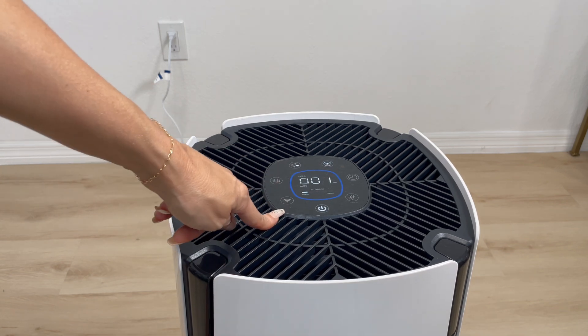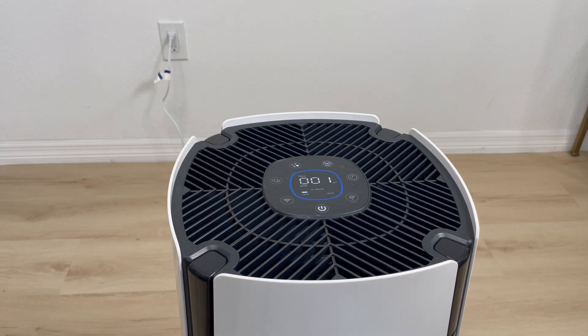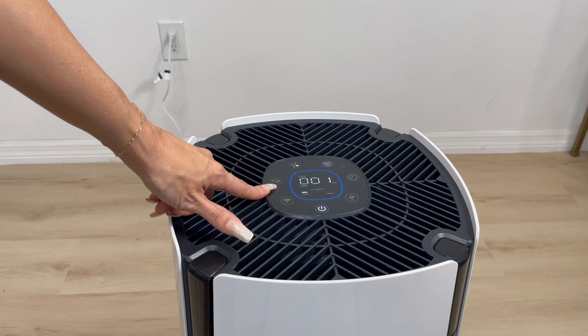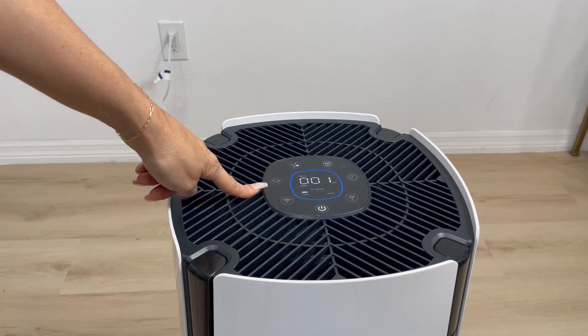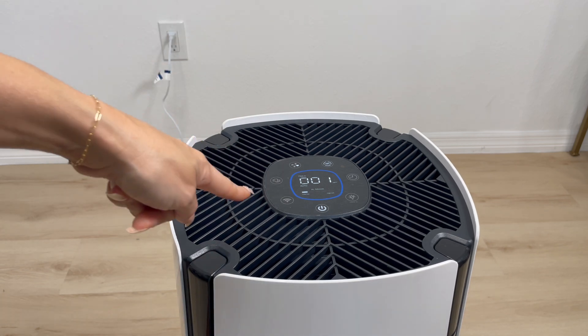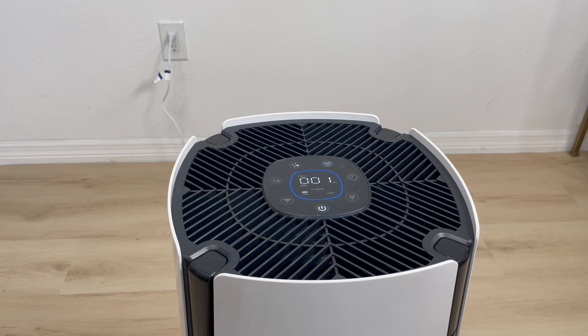You also have the Wi-Fi button right here, which will indicate the status of the Wi-Fi. This button is to reset the filter — you will have a total of 2,000 hours on the filter, and once this light comes on, that means you need to replace it. Keep in mind that the filter life cycle will vary depending on the amount of dust, smoke, humidity, and the concentration of other airborne particles and vapors in your home.